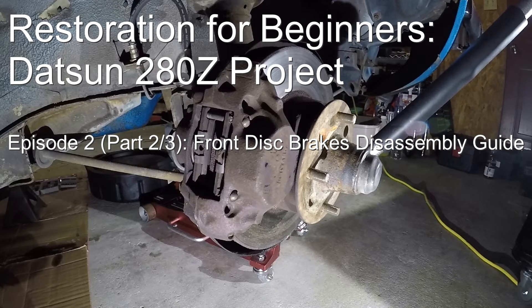Hi guys, welcome to Episode 2, Part 2 of Restoration for Beginners, Datsun 280Z Project.